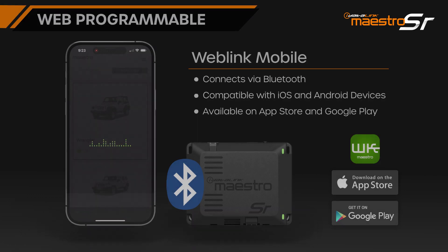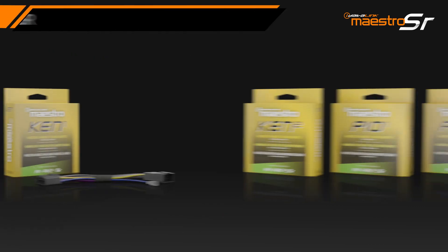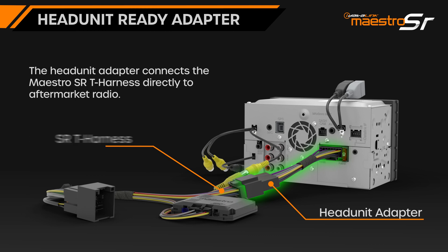the installation is simplified through our line of Maestro SR vehicle-specific T-harnesses. The SR T-harnesses are also compatible with our line of head unit ready adapters, which allow the T-harness to connect directly to the radio, eliminating the process of manually making each connection.